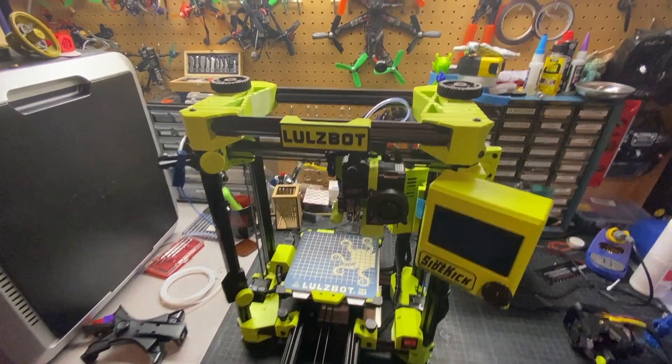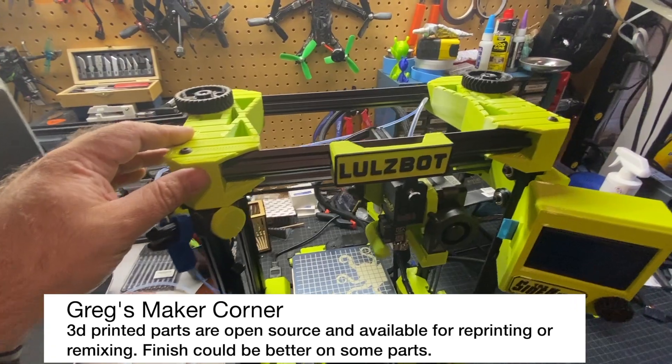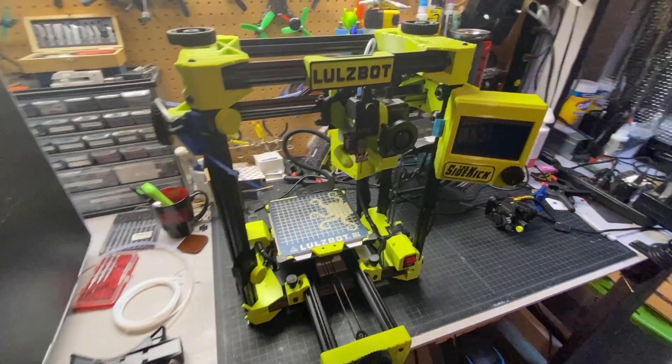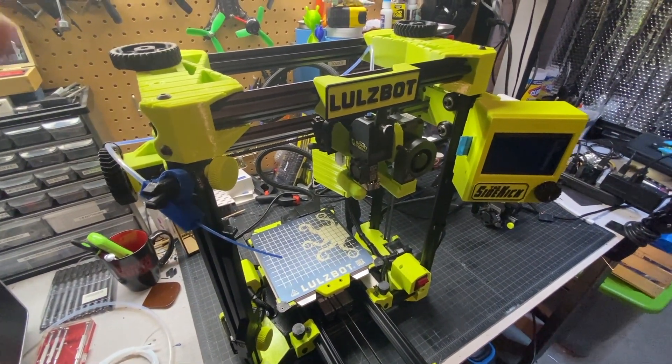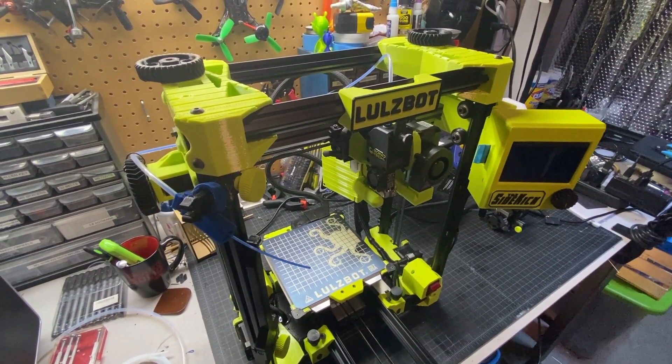Something I really do like is that there are a significant amount of 3D-printed parts — it really helps stiffen up the printer and gives it some cool cosmetics. You can tell this thing is very overbuilt. I'm guessing if this thing got knocked over, it would probably survive a fall.